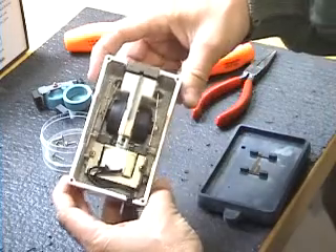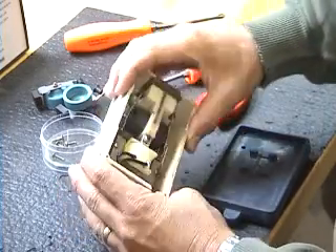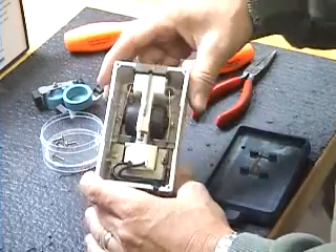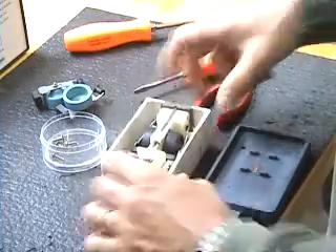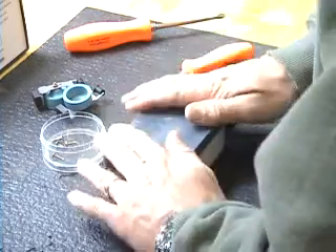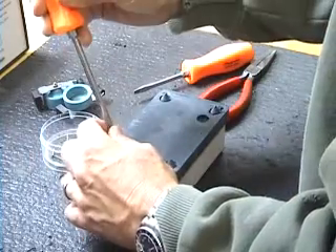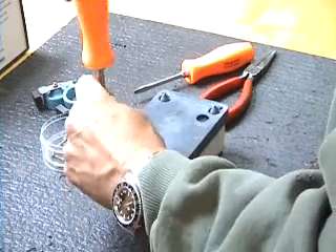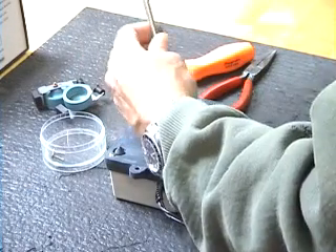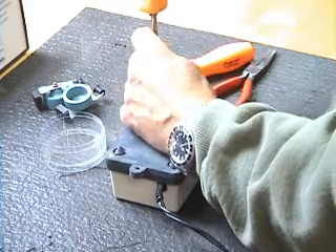And there you go — they're in and on, tight and secure against the pump body. Take a close look around all the edges to make sure they're completely sealed. Then put the rubber base back on and put the four screws back on. They don't need to go on real tight; they'll dig into the rubber just a little bit, and the rubber will keep the screws from backing out.